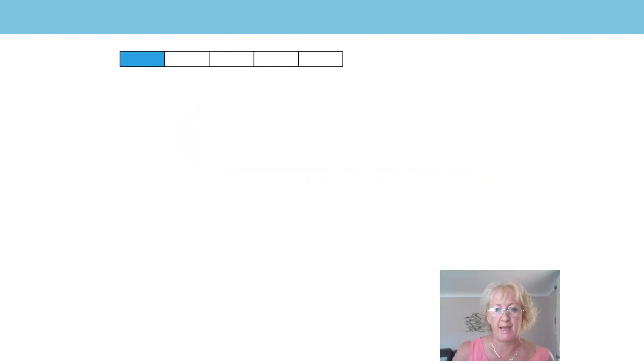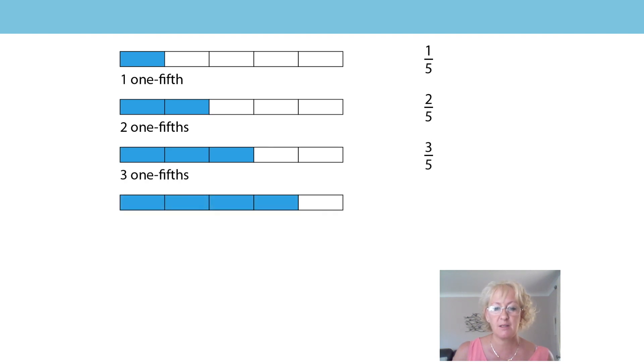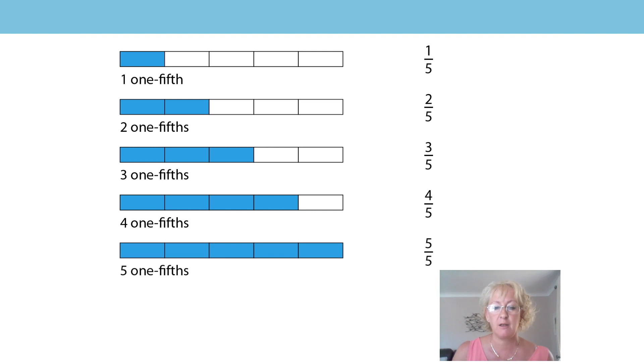Let's look at another example. Here my whole has been divided into five equal parts, so each part is one fifth — the unit fraction is one fifth. Let's count: one one-fifth, two one-fifths, three one-fifths, four one-fifths, five one-fifths. Our whole has been divided into five equal parts, each part is one fifth, and on our last bar we have all of the parts. What do you notice about five fifths? The denominator and the numerator are the same.